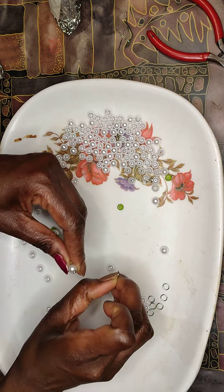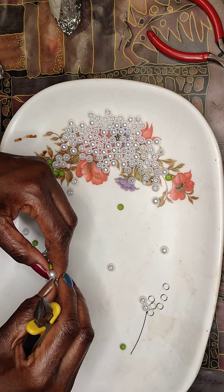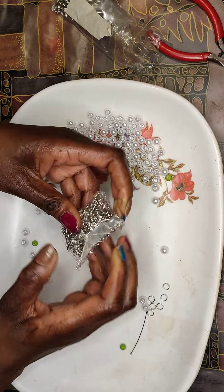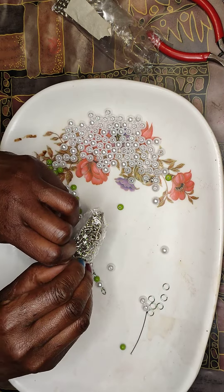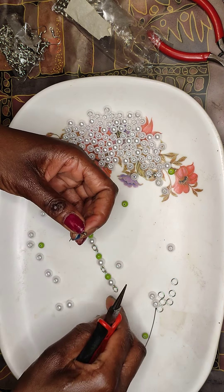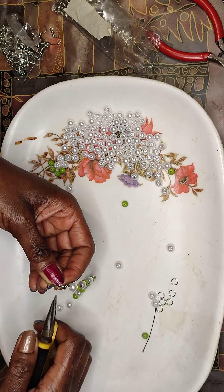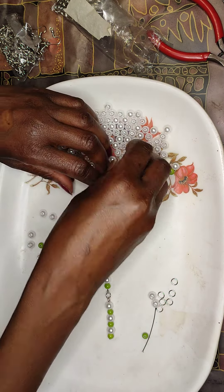I'm going to put in this jump ring now. Let me just open a small corner so the beads can fall out from that corner. Either you can open the jump ring or just open a bit and push in, then bring it back. See the earring — so nice! Let me make a second one.